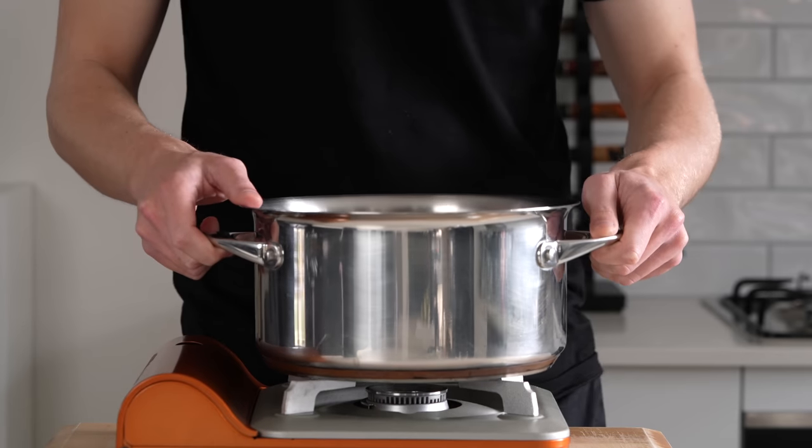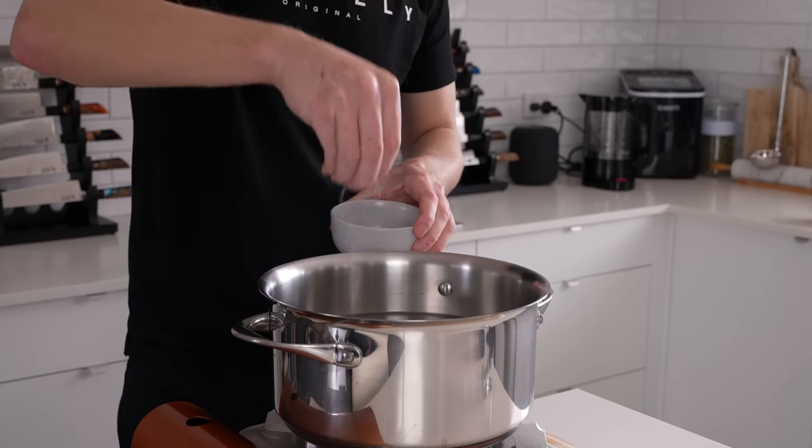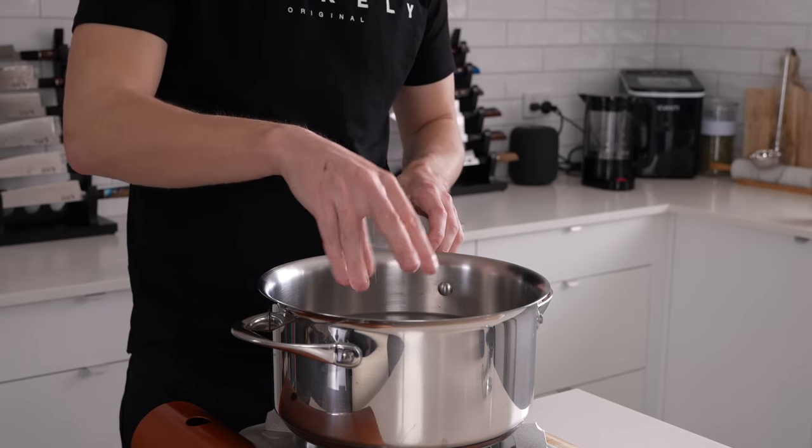Starting out, we'll bring a large pot of water to a boil over a high heat. We can then generously season it with salt, and we'll just let this come to a boil in the background.